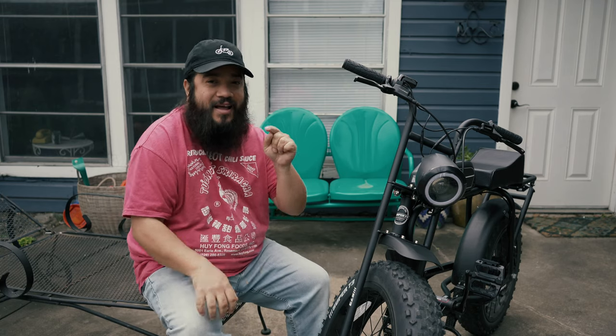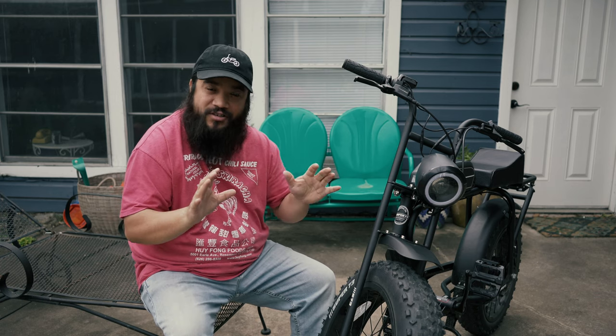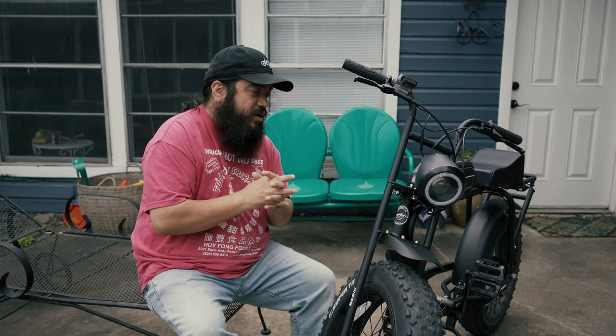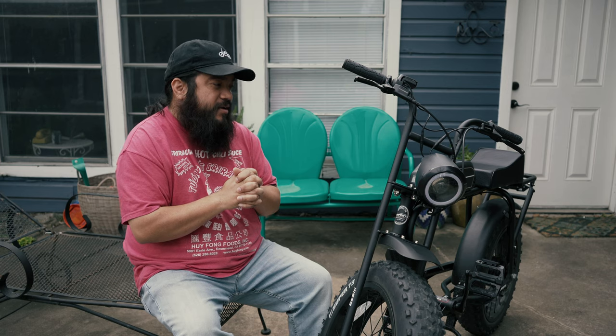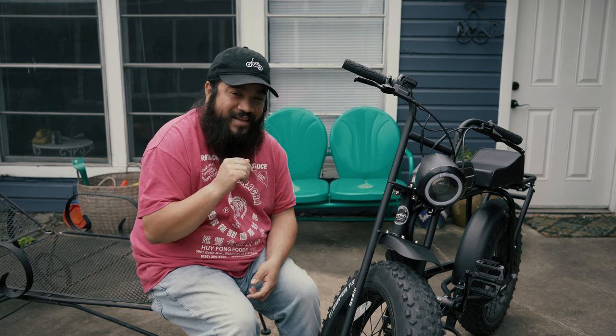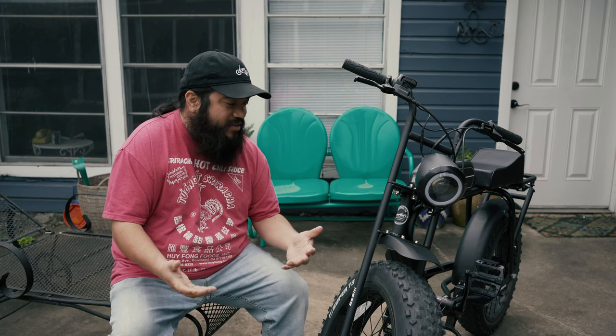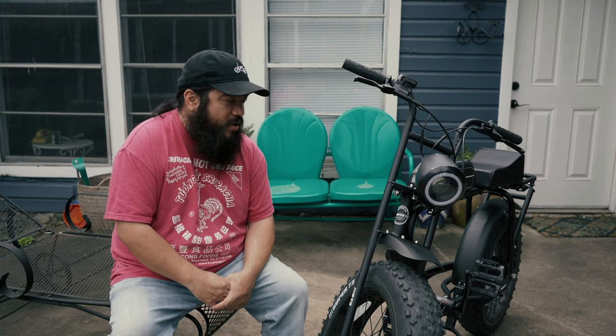I saw this bike at the end of their Kickstarter. I was checking it out, wasn't sure if I wanted to take the plunge on it, sat on it a little too long, and I wasn't able to jump in at that Kickstarter price. I just thought it was a really sweet looking bike.